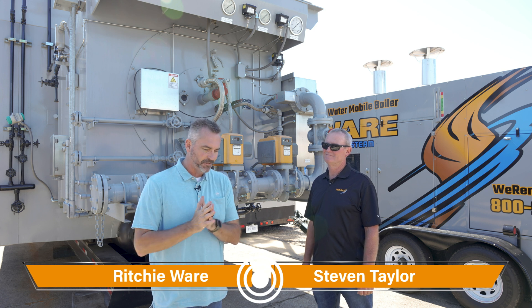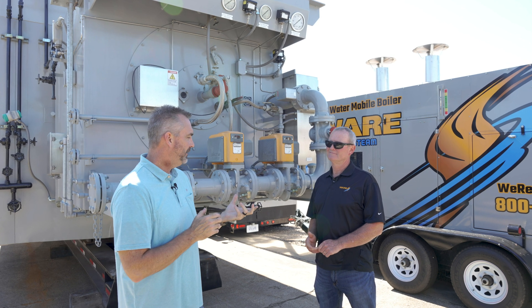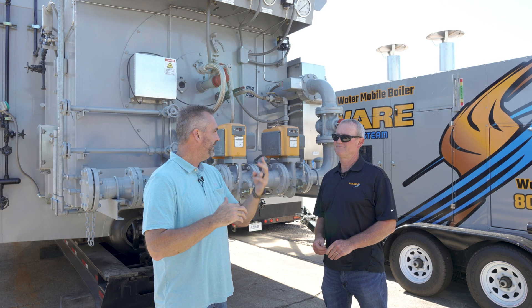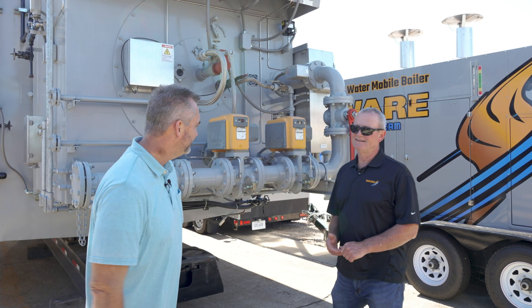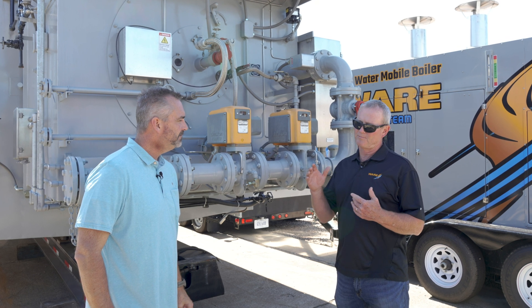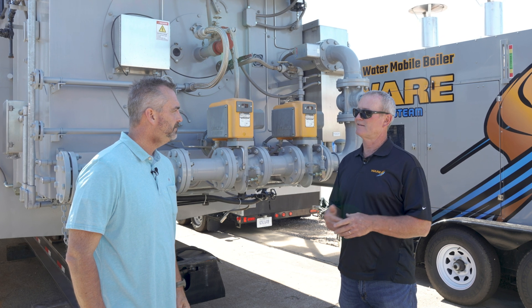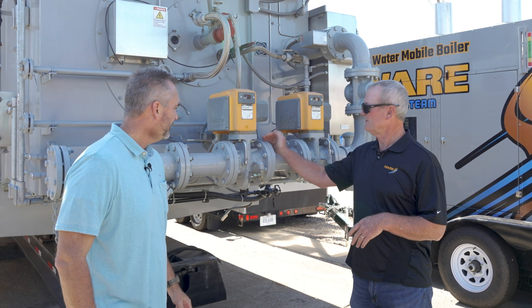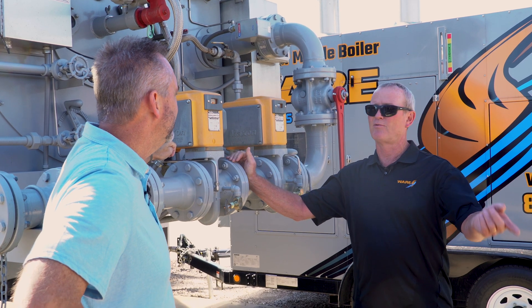Sometimes we get in situations where we rent boilers and we get one single boiler, and gas pressure is always a challenge to work through. Then they come up and say hey, I need two boilers — then it becomes even more of a challenge. What they'll try to do is bring one gas pressure regulator in to feed two boilers. In theory that sounds great, but in performance it doesn't work at all. What will happen is you'll have one boiler running at 80% and all of a sudden it goes to high fire and they need to bring the other boiler online.